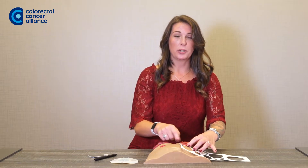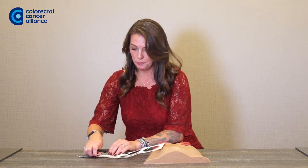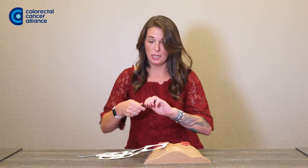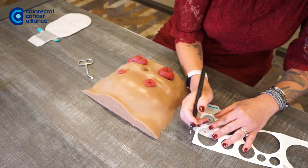Once you've found the correct size of your stencil, you're going to bring it over to your wafer, use the pens that they've also provided, and trace it.